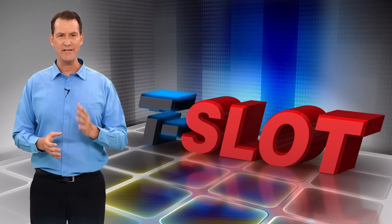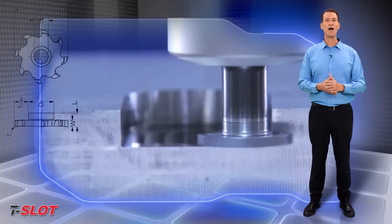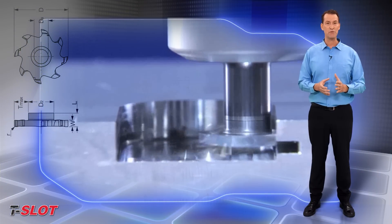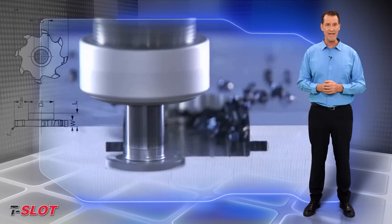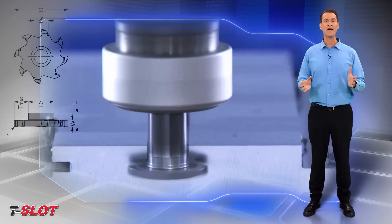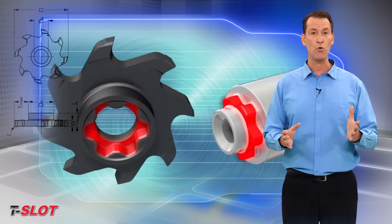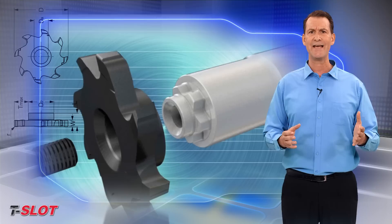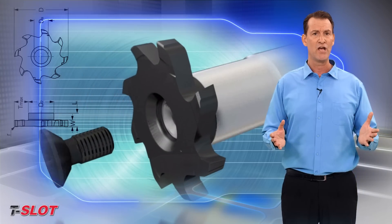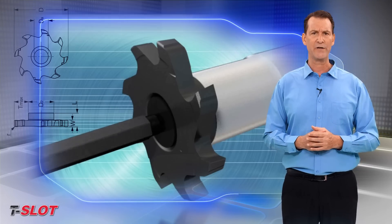ISCAR's new slotting cutters consist of interchangeable solid carbide T-slot milling heads and cylindrical shanks that are assembled by means of a unique spline connection. The spline connection is used to transmit the torque in the best way, ensuring a very durable assembly to withstand considerable cutting forces during slot milling and bending forces caused by a long-reach overhang.